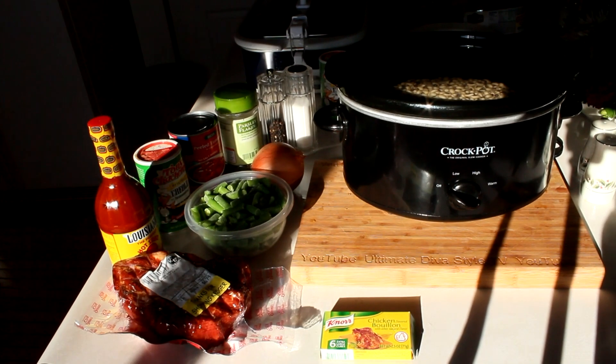Good morning YouTube! I'm making black-eyed peas and some rice later on. I've soaked the black-eyed peas overnight and now I have rinsed them and have them in the slow cooker.